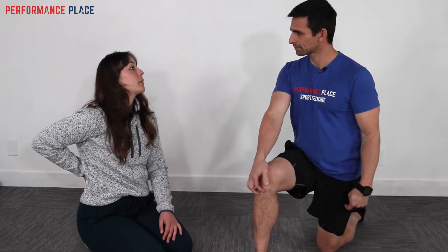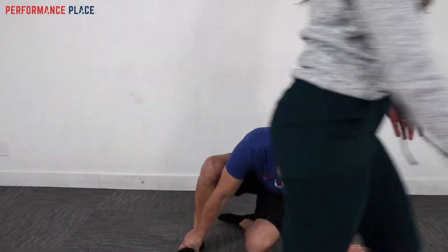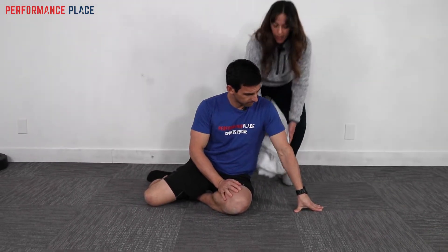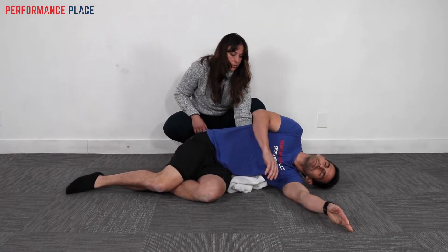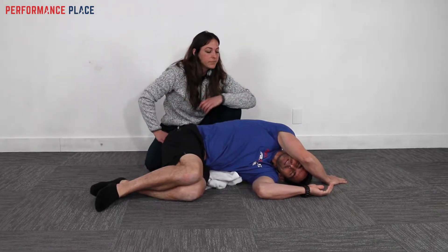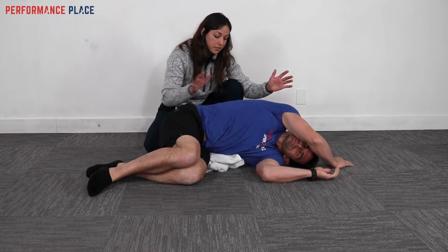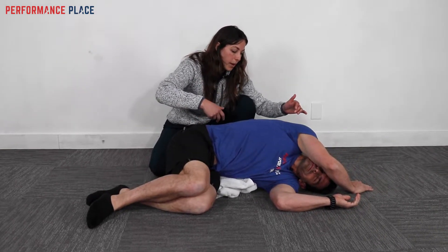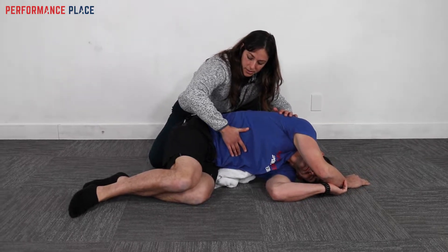Rather than looking directly at the hip right away, the practitioner pairs the skin rolling with a take-home exercise: a side opener. The problem side faces up toward the ceiling, with a support placed under the obliques. Arm goes overhead with the knee up. The patient should feel nothing in this position — no stretch in the problem area or low back. Then roll forward slightly and tuck the ribs into the front pockets, breathing into the practitioner's fingers.